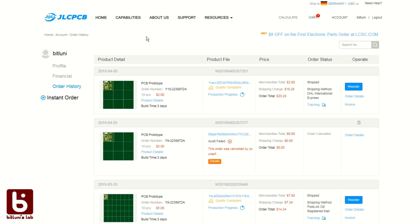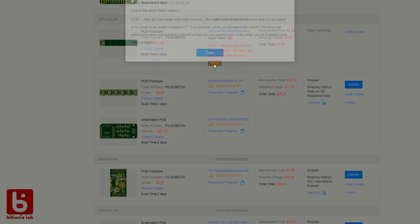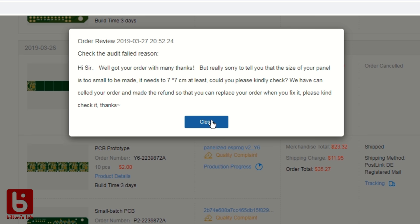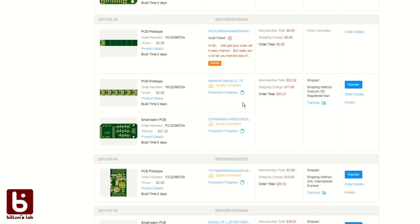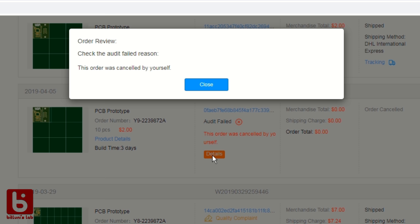So what happens after the order is placed? A technician from JLCPCB will check your design. If there is a problem you'll get a message, the order will be cancelled, and you'll get your money back. You can simply fix the problems and try again. It can take a day or two before manufacturing starts, and in that time you have the option to cancel your order if you spot a problem. I tried that recently and my money was refunded the next day.